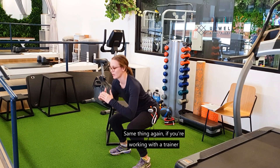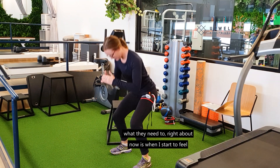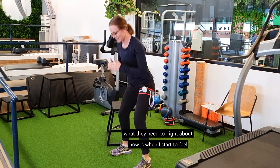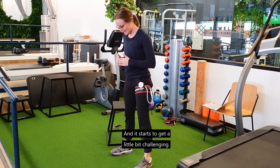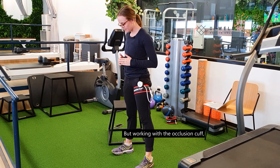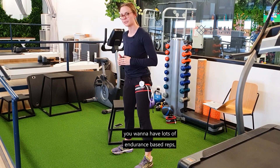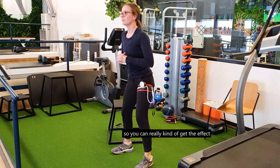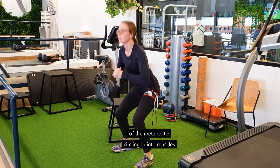Same thing — if you're working with a trainer or an exercise physiologist, they will work you through what they need to. Right about now is when I start feeling really fatigued in my quad and it starts to get a little bit challenging. Working with the occlusion cuff, you want to do lots of endurance-based reps so you can really get the effect of the metabolites circling into your muscles.